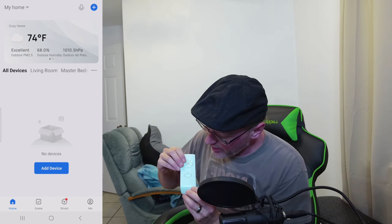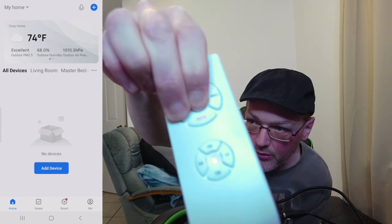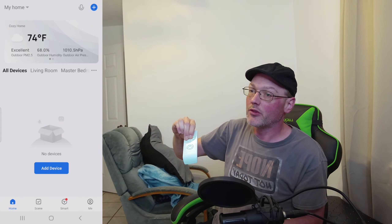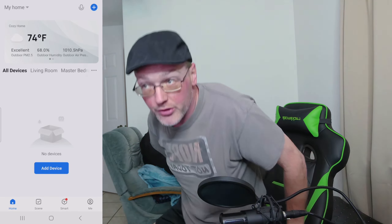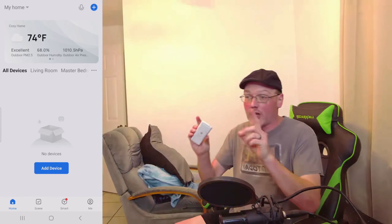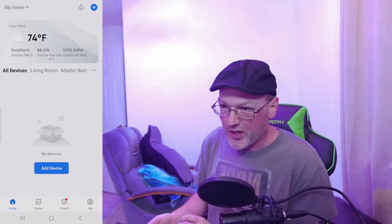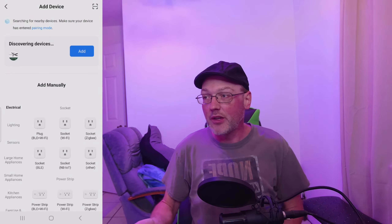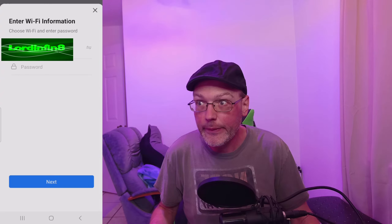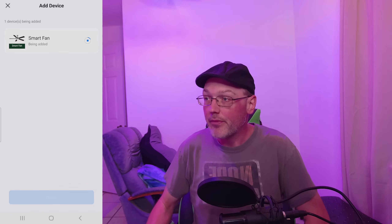To enter manual pairing mode, grab the remote, put batteries in, and hold the high and light dimmer buttons for five seconds until the little light is flashing. Then go to your light switch, turn it off, and turn it back on. You'll see the fan light flashing — that means you're in pairing mode. Some devices have buzzers. Go ahead and click Add Device in the app, find your fan, add it, type in your Wi-Fi password, and click next. Then wait for the device to add itself.